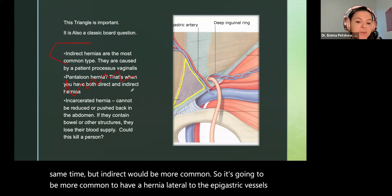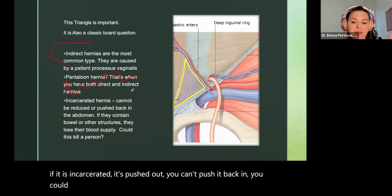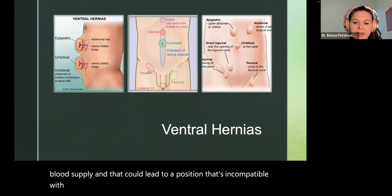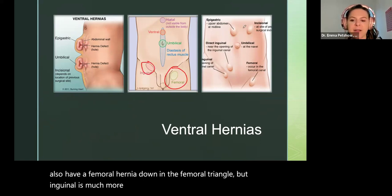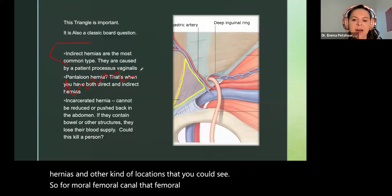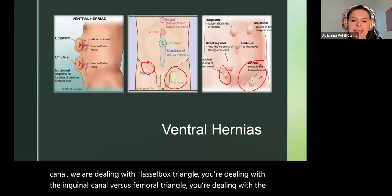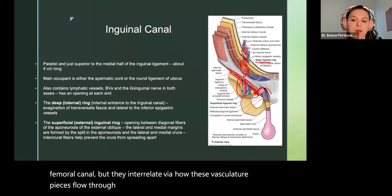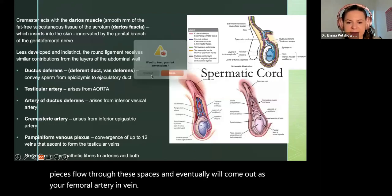You can also have a femoral hernia down in the femoral triangle — the inguinal is much more common. When dealing with Hesselbach's triangle, you're dealing with the inguinal canal; the femoral triangle is dealing with the femoral canal. They interrelate via how the vasculature flows through these spaces and eventually comes out as your femoral artery and vein.